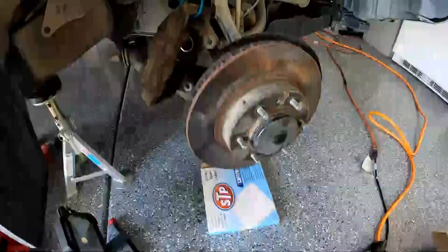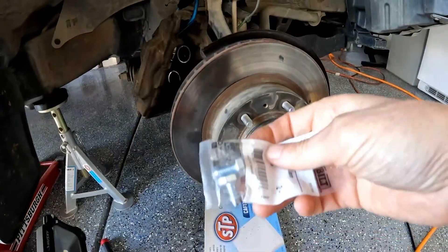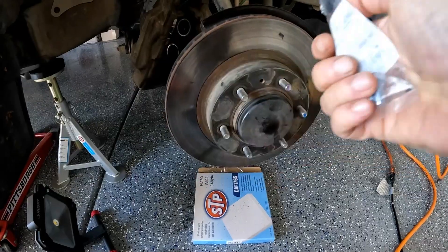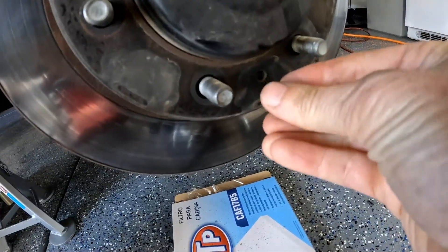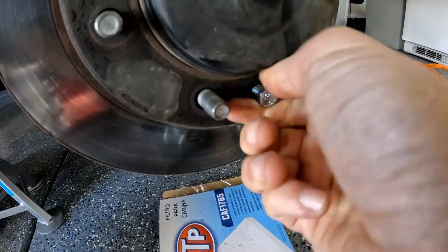The next morning, this still didn't come off, so I went to the hardware store and got two 8mm bolts. With my impact wrench, I'll give this a try — I'll put one in right there and right there. I'll put these in by hand to get them started as far as they'll go.